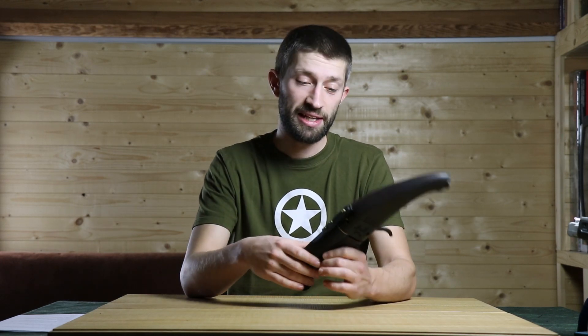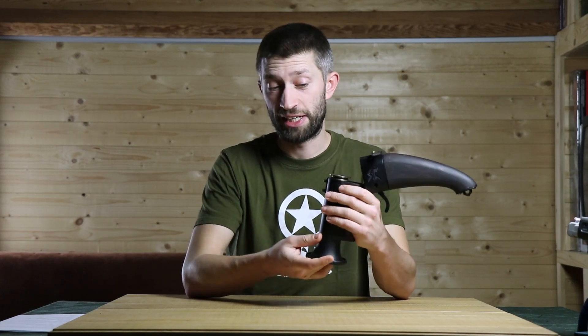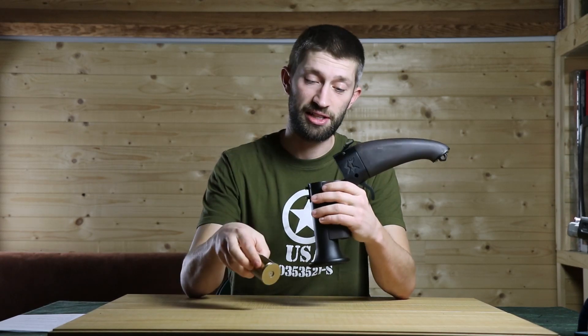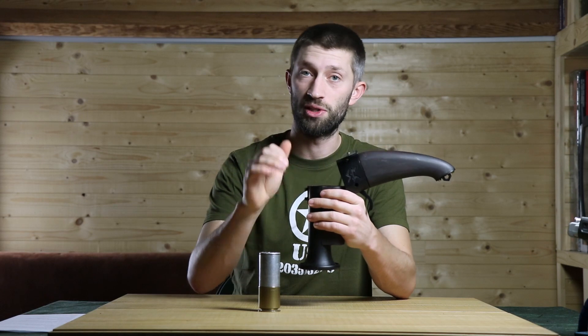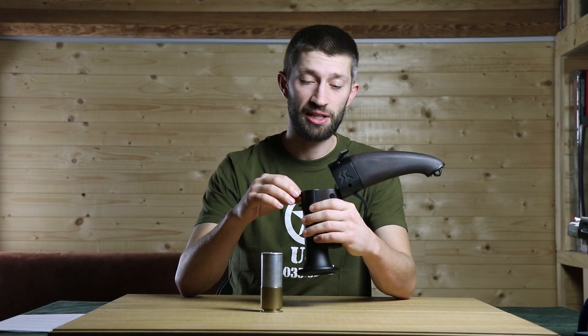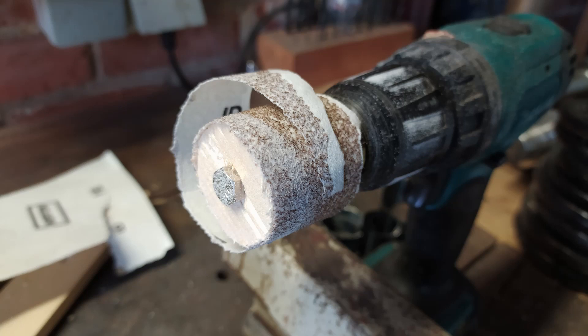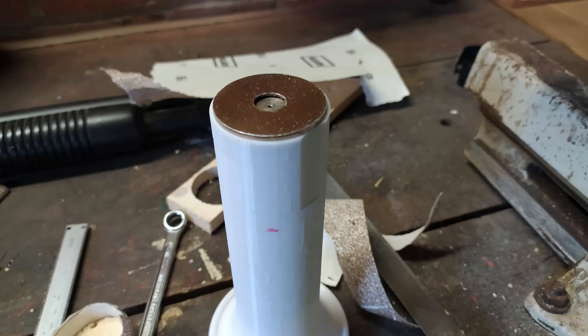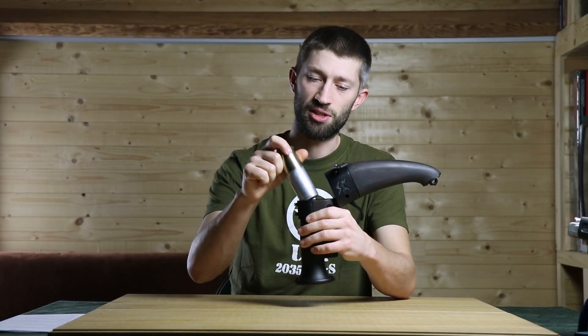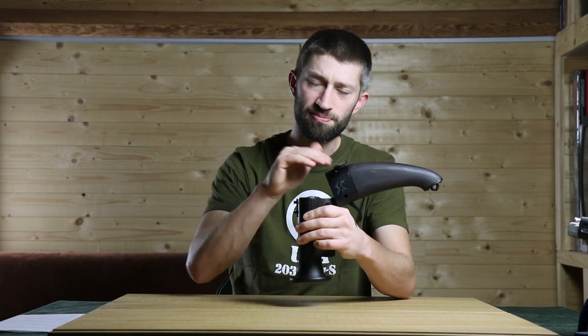After printing the barrel, I tried to fit the shell in it and it didn't fit. I didn't want to reprint it, so I had to make the hole a little bit bigger. I tried filing and sanding, but nothing really worked. So I made a small tool — I cut a round piece of wood, put sanding paper on it, put it on my drill, and sanded out the inside until the shell fit. It's a tight fit but it's working.